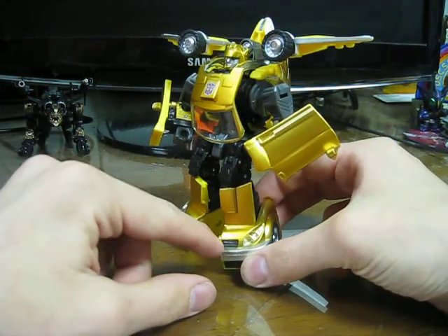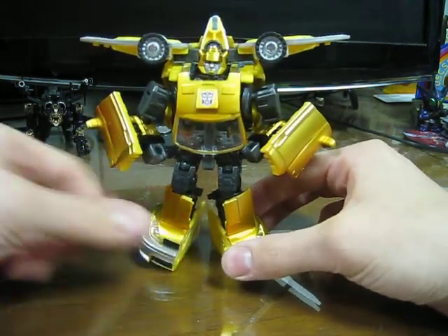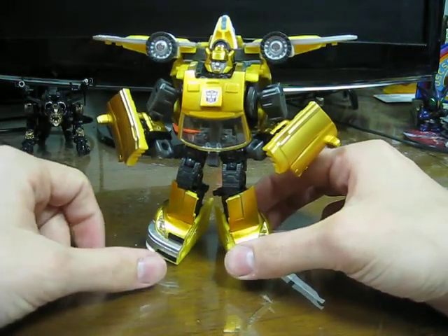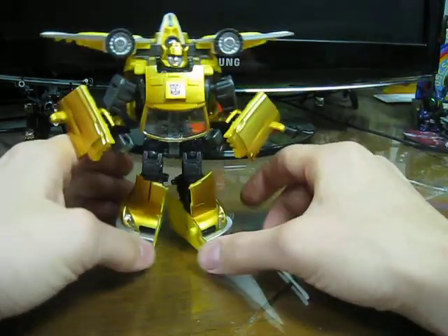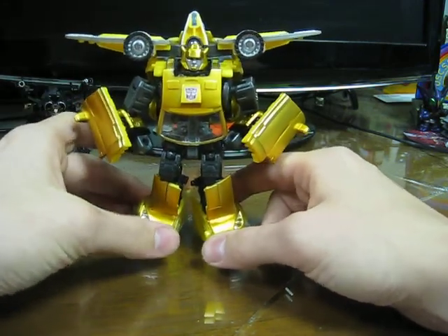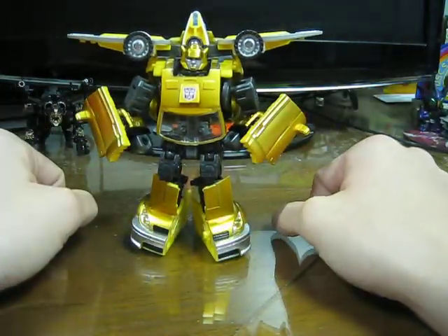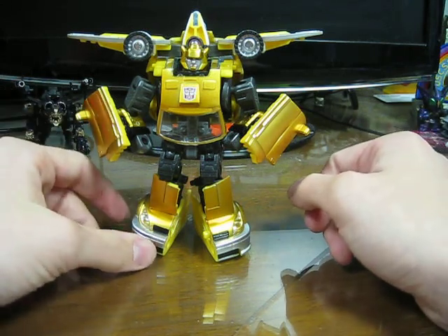I like that he doesn't have the silly white stripes the Classics one had. I like how he doesn't have the black stripes like any of the repaints to make him look more like the movie. He just kind of has this silver and gold G1-ish Bumblebee gold bug paint scheme, and I totally dig it. I just wish they would have given him a gun, because Bumblebee needs to shoot stuff, man.